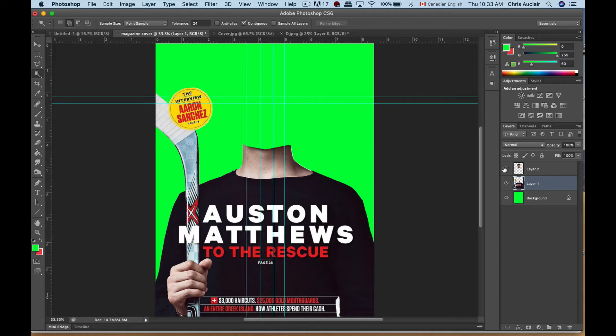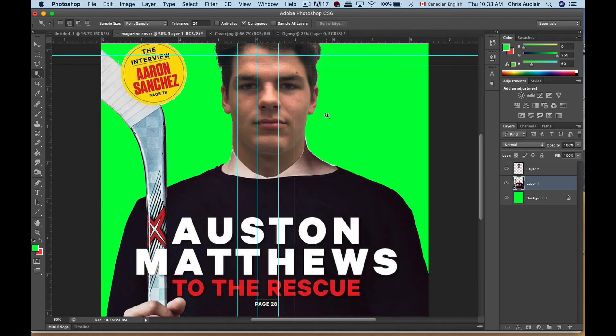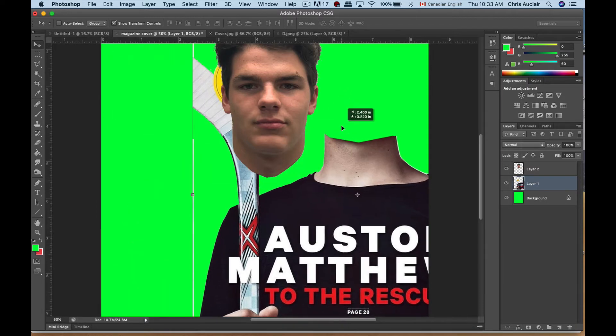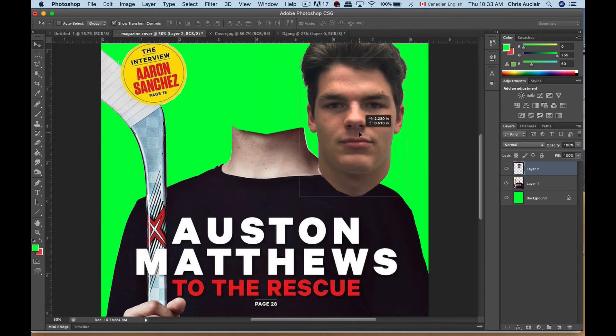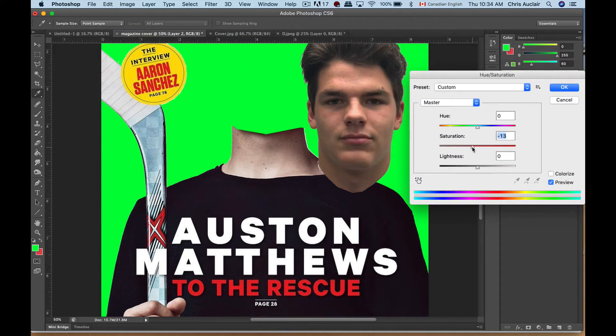Now we're ready to bring the face back in. We're at the point where we want to get the skin tones to be similar. We have two choices: take the skin from this neck and extend it, or try to get the same texture. Let me move this face for a second and get rid of all of these guides. I'll click and drag them back up to the ruler. Now on the layer with the face — how can I get the same skin texture? One way is to desaturate the color. Go to Image > Adjust > Hue/Saturation and bring the saturation down.